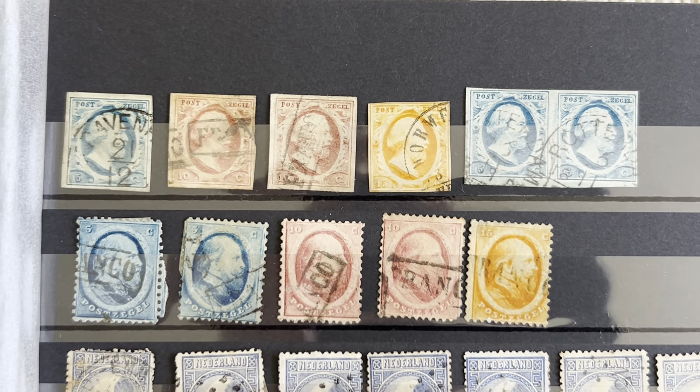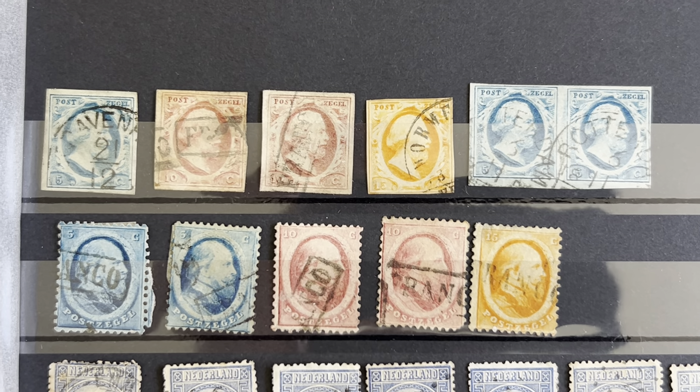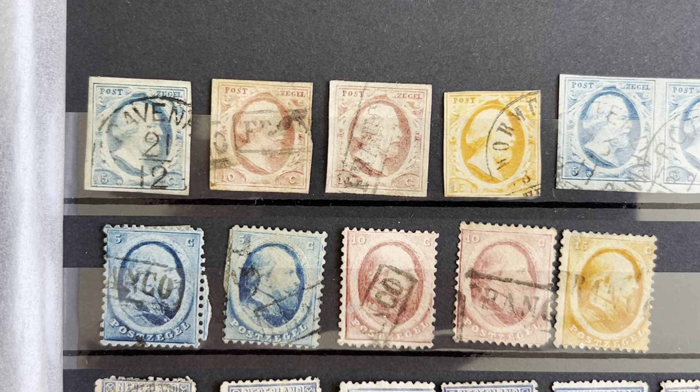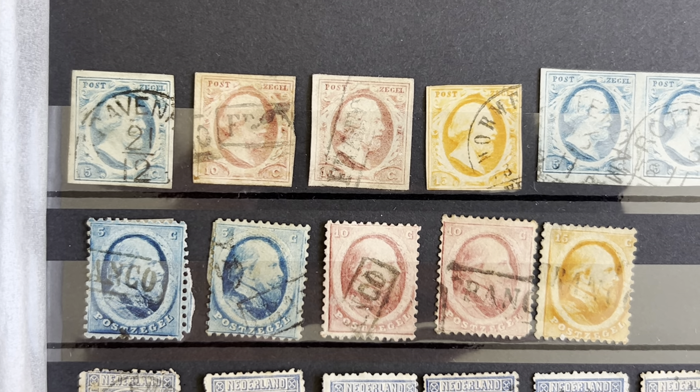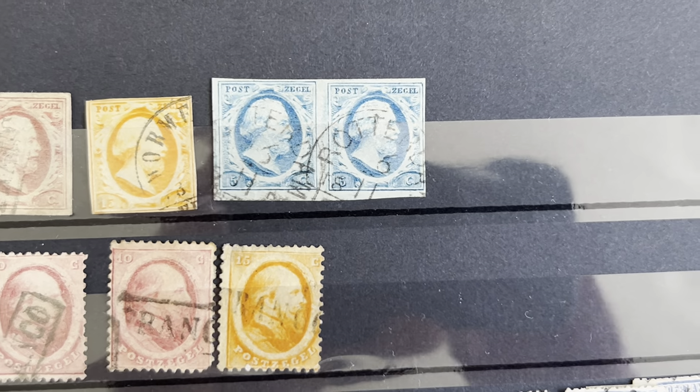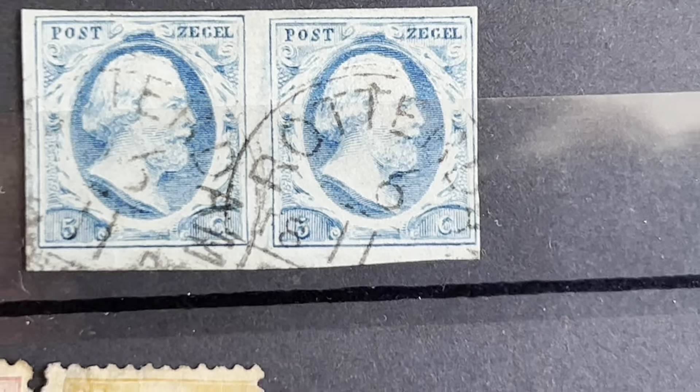King William III. You can see the first stamp is the blue one, five cents. Then you get the 10-cent stamps, and you got a 15-cent. And finally we have a nice pair of the 5-cent stamp.